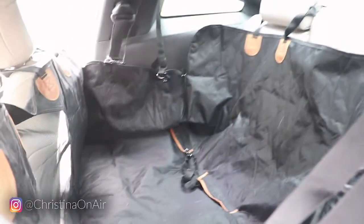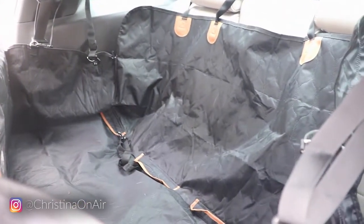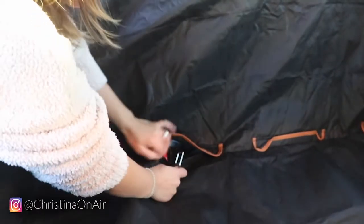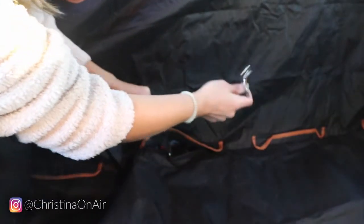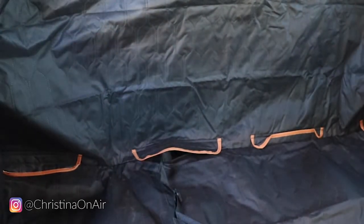One thing I really like about this dog seat cover is that it comes with little belt buckles. It comes with two belt buckles, which is perfect because I have two dogs. All you have to do is buckle this to the belt buckle and then hook it onto your dog's collar. I've read so many horror stories online of people in car accidents where their dog goes flying out the window, so I'm so glad that now I have little belt buckles and I don't have to buy them separately.